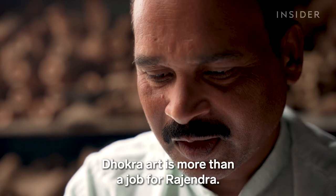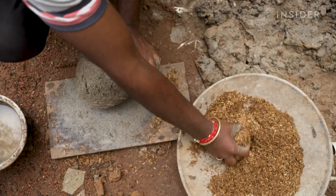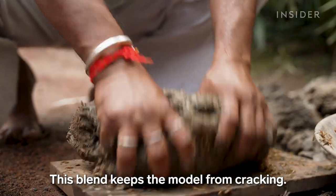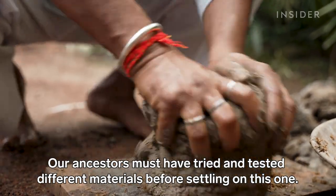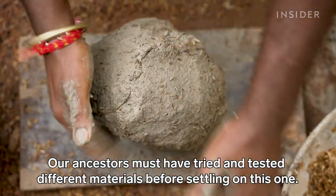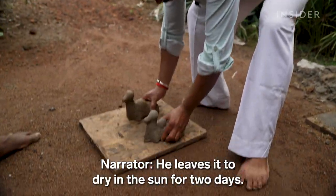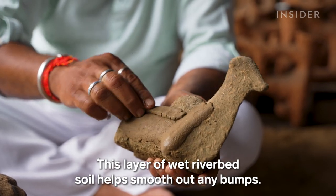Dokra art is more than a job for Rajendra — it's a passion, and his workshop has been a staple in the town of Kondagao for over 10 years. He starts each day by mixing rice husk with black soil to make the clay. This blend keeps the model from cracking. He leaves it to dry in the sun for two days, and a layer of wet riverbed soil helps smooth out any bumps.